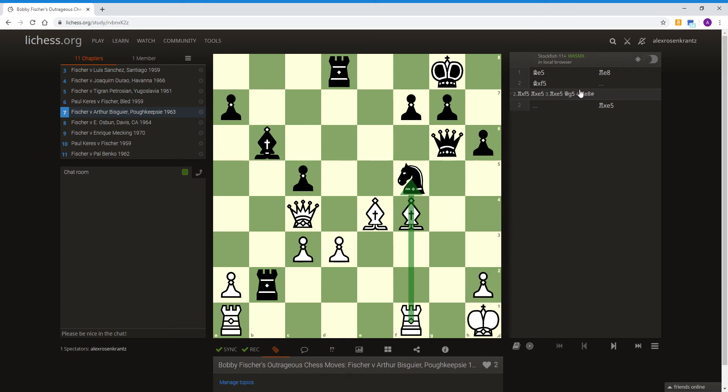Because right now, this bishop is pinning the knight to the queen. Once you get a pin, it's a good idea to attack the pinned piece again. So once the bishop moves out of the way, then you get this rook attacking the knight as well.